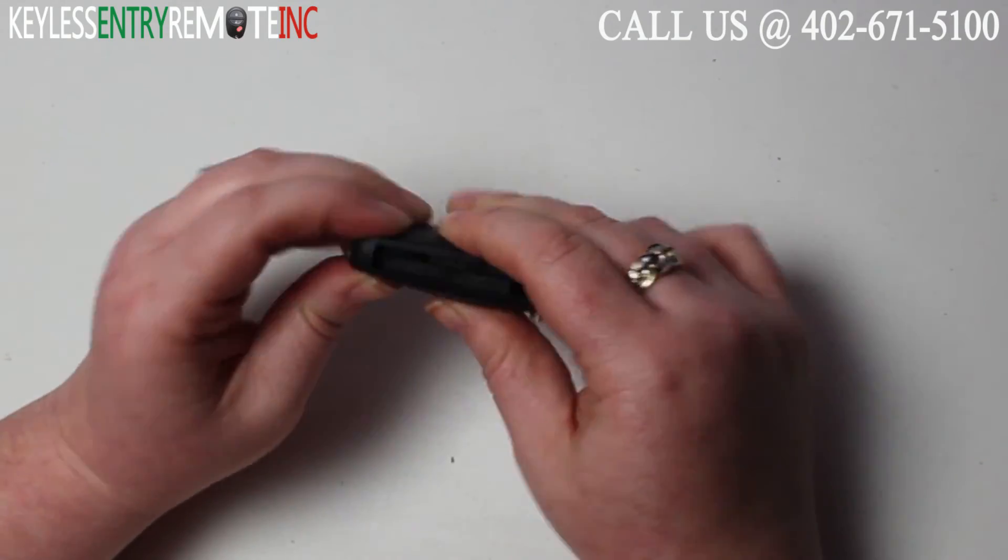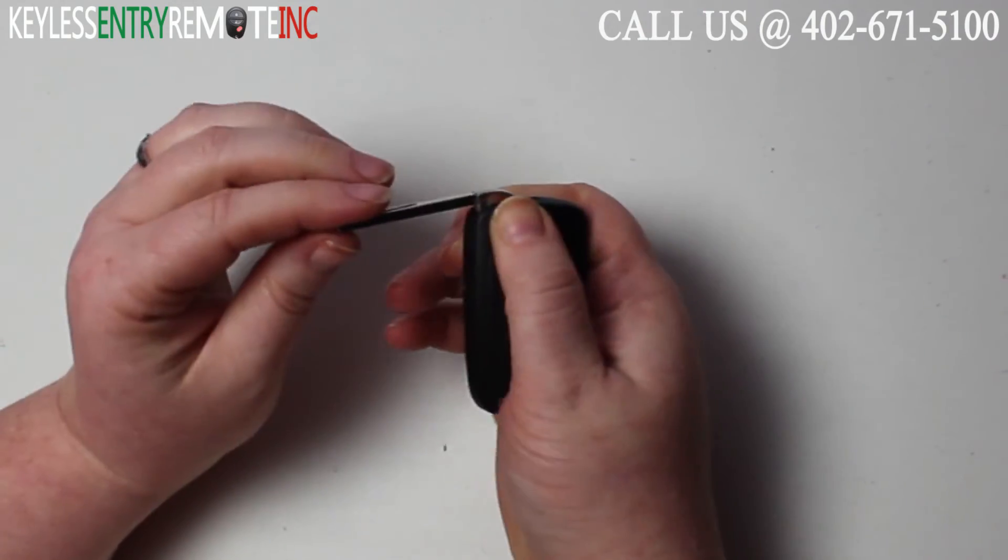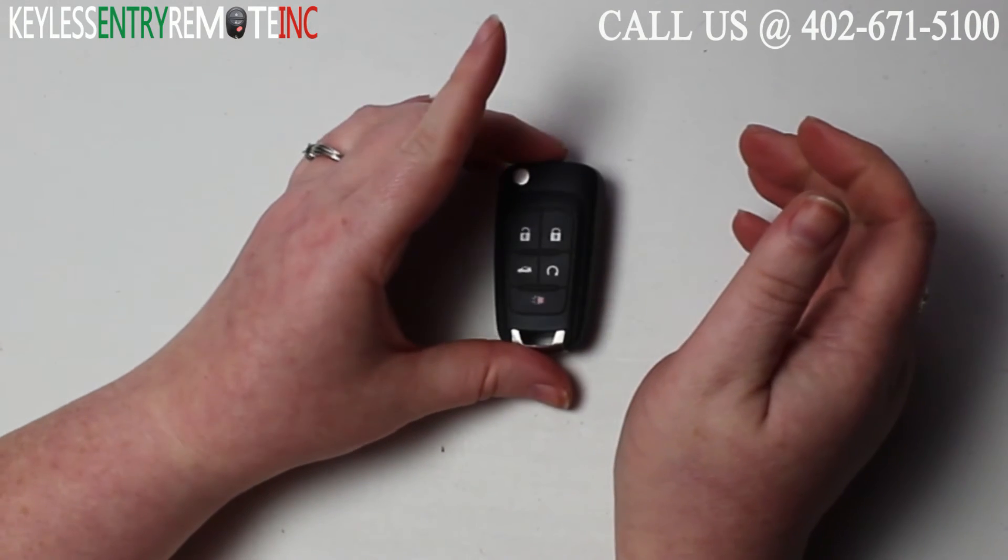Once you have the new battery back in all you have to do is snap the back onto the key fob, close the key and you're done.